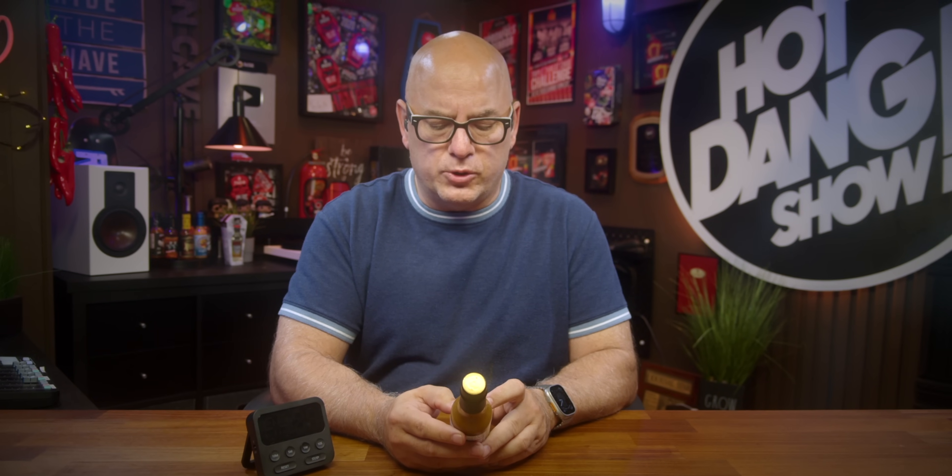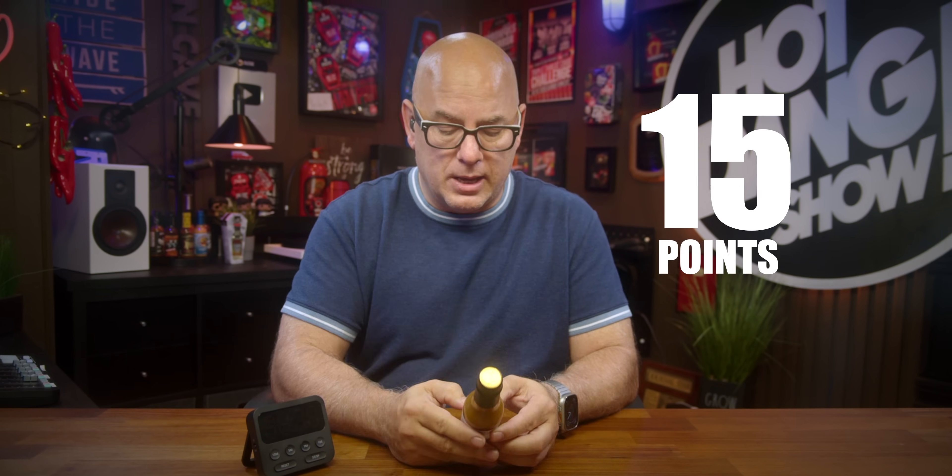Going over the rules on the challenge, stated here on this label: pour entire bottle into mouth or into glass. You have three minutes to consume the whole contents of the bottle. There must be a five-minute afterburn to complete the challenge. This product is a level four. If you consume two or more bottles, you will receive five extra bonus points for each one consumed, on top of your challenge points.